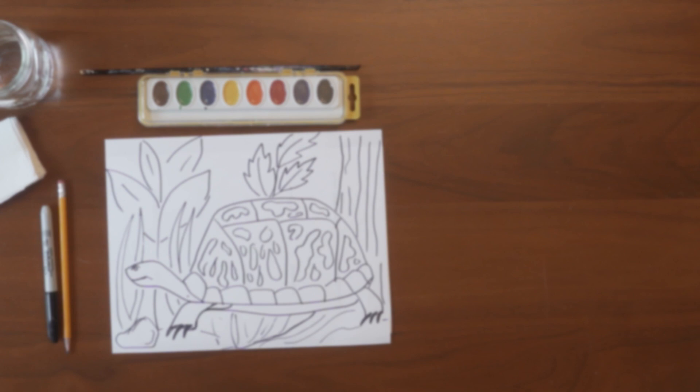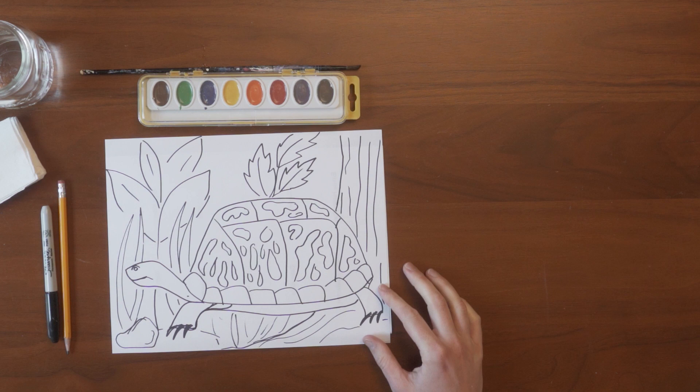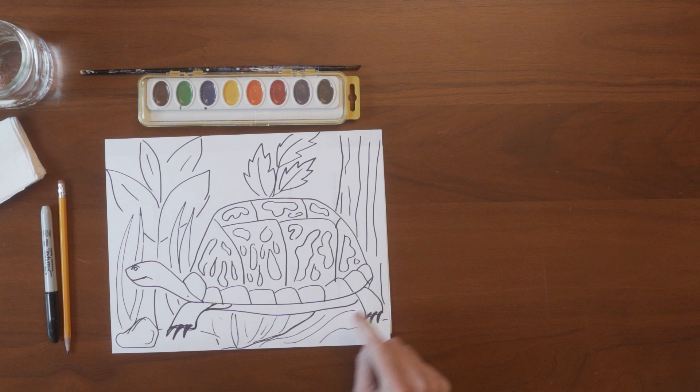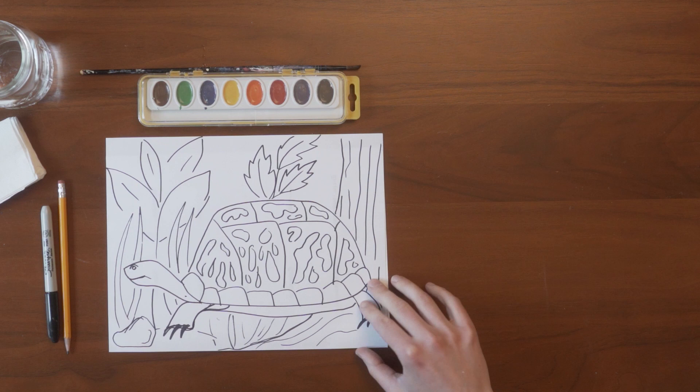Hello everybody! Today we are going to be making a drawing of an eastern box turtle in a cove forest. The first thing we are going to do is draw the turtle and then add some features of a cove forest underneath and behind our picture, and then we are going to watercolor it all in.